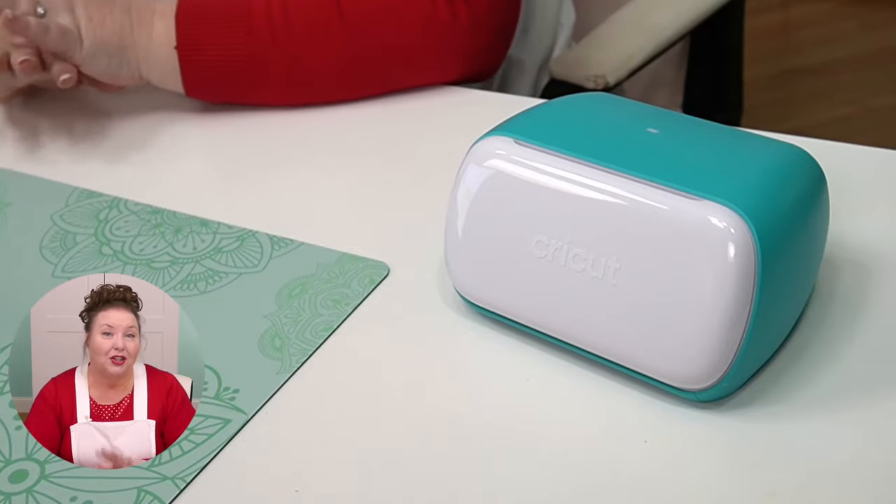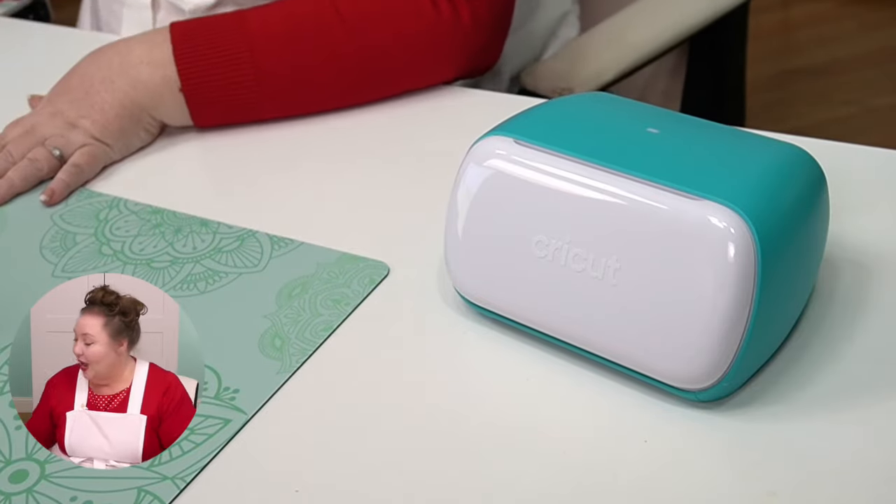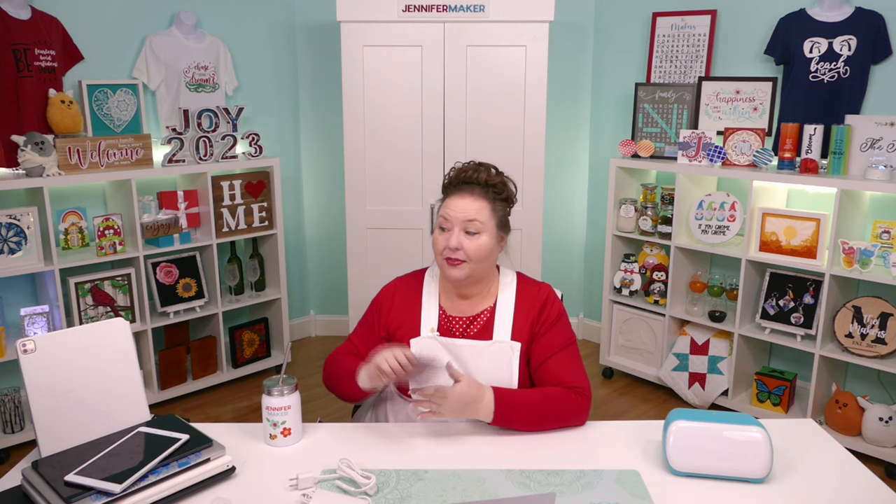Now it's time to connect to our Cricut Joy. To do this, first you need an internet connection. Cricut needs a broadband connection of at least 2 to 3 megabits per second, which really isn't that fast. You also need a device to connect your Cricut to, because the Cricut does not operate independently. That can be a Windows computer running Windows 10 or later, a Mac running OS 11 or later, an iPhone or iPad running iOS 14.5 or later, or an Android running version 9 or later. You can always check the latest system requirements at jennifermaker.com/cricut-requirements.